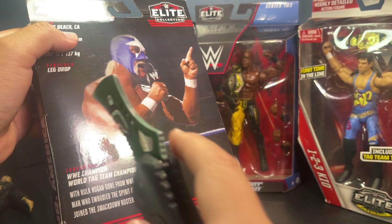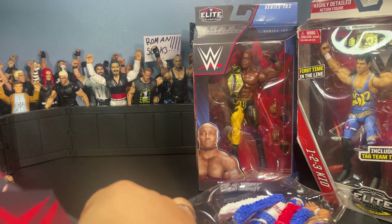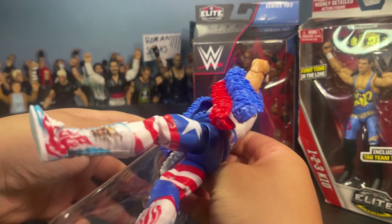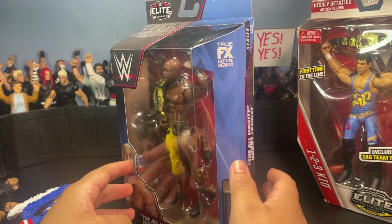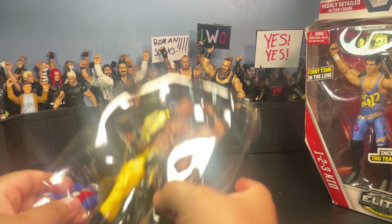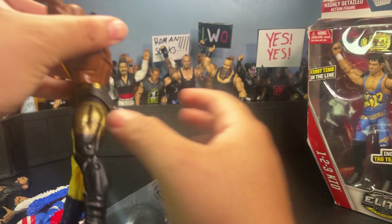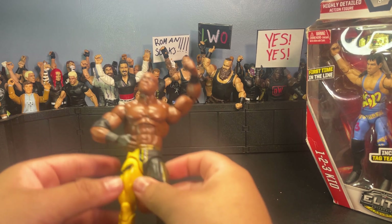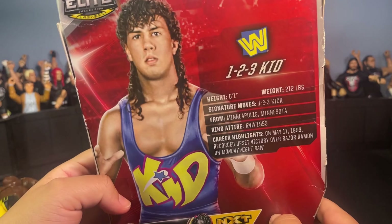Going ahead and opening up Mr. America, or Hogan, now. Moving into Bobby Lashley next. And then for the final figure to be opened, it's gonna be this One Two Three Kid.